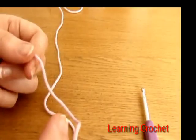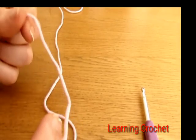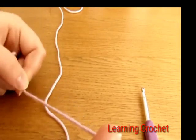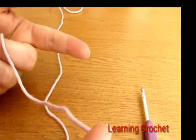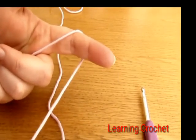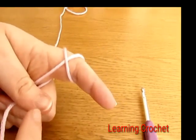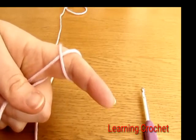To begin your baby hat, you want to start off by making a magic circle. Take your yarn and wrap it around your finger once, then wrap the yarn back over your finger to create a cross.